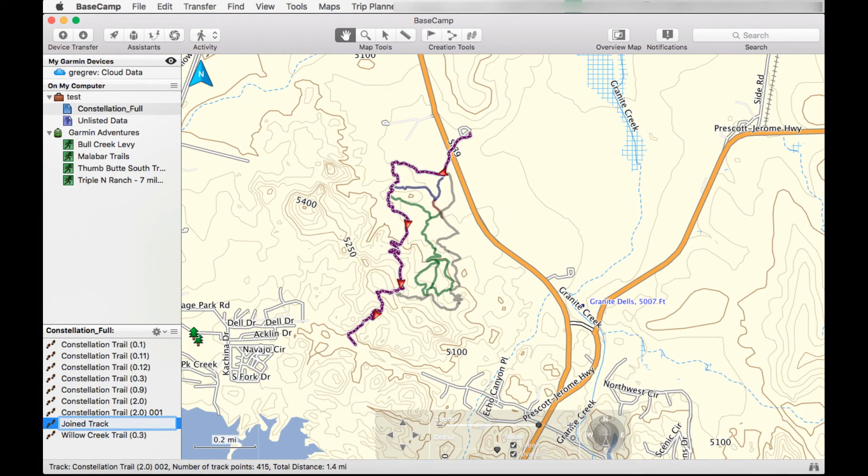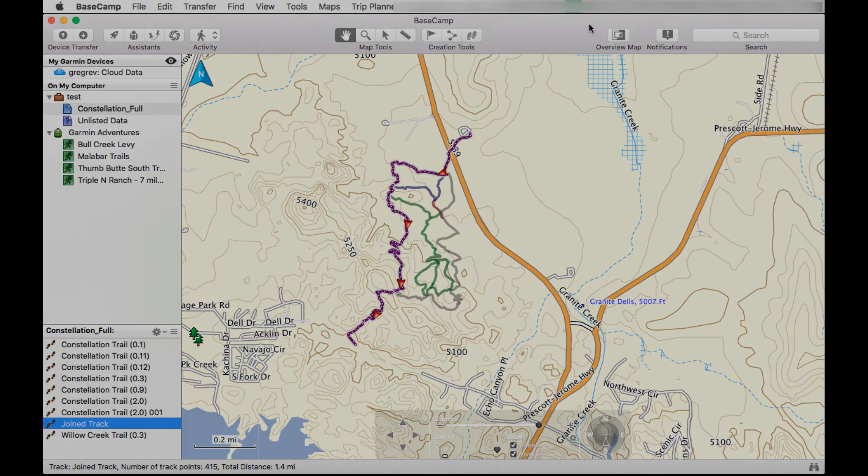I'm going to rename it — join track. And here it is. We're pretty much done with this tutorial. Thanks for watching.